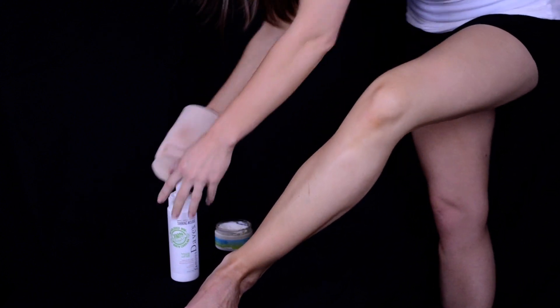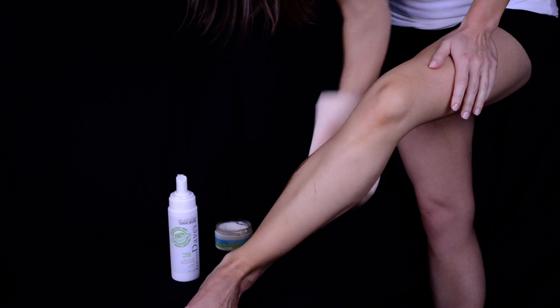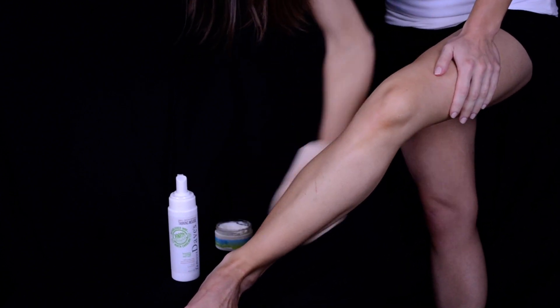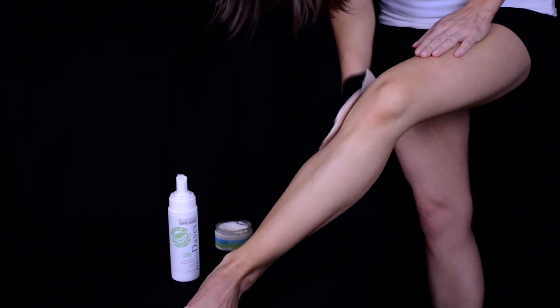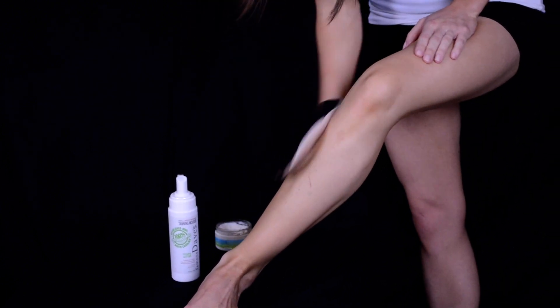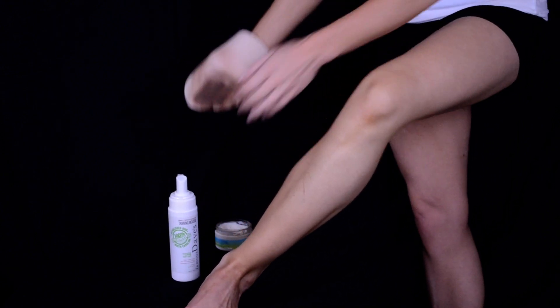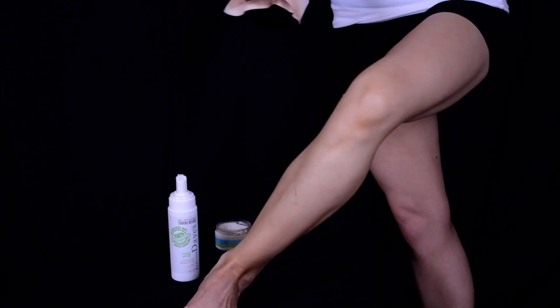Then I'm going to go ahead and grab another pump for the back, and I just stroke upwards applying that where it goes. You can see where it goes and then I like to blend it in in circular motions. Then again using the excess and just gently sweeping over the knee. Then I go ahead and apply to my thigh — I grab about two pumps for that — and I do the top, going in circular motions and working my way around. With the color guide you can certainly see where it's going.